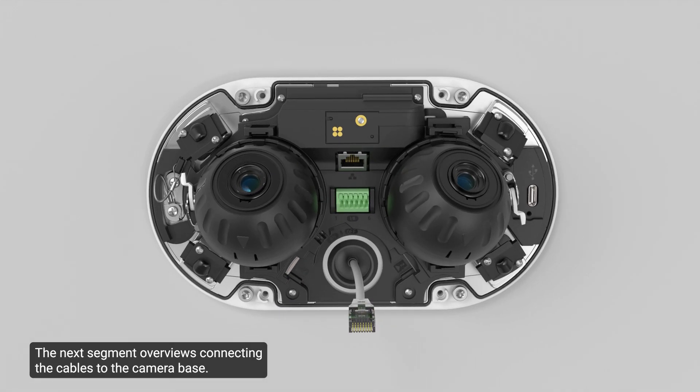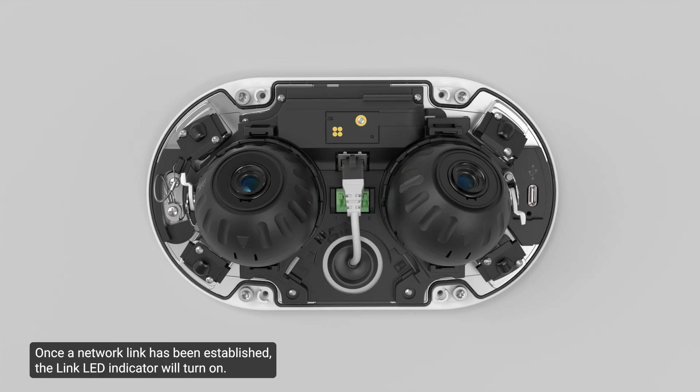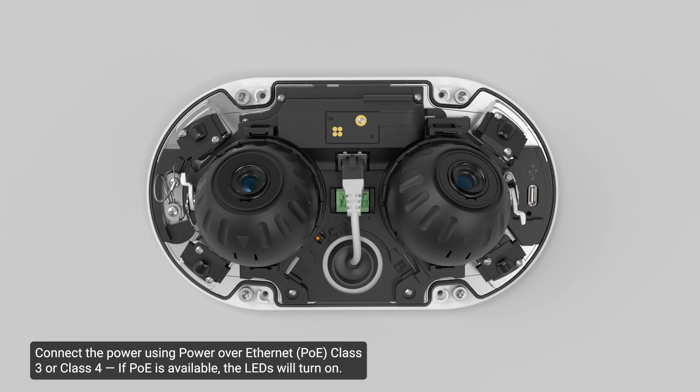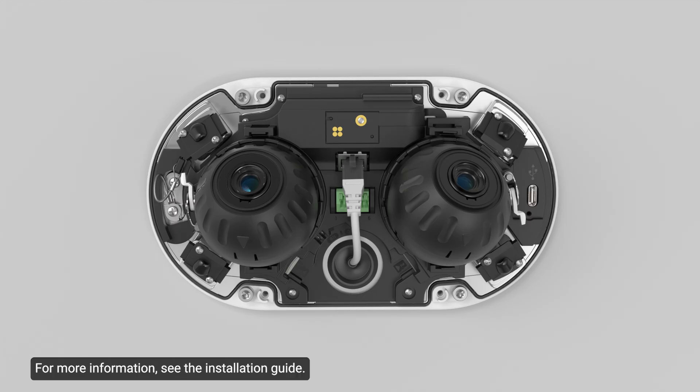The next segment overviews connecting the cables to the camera base. If the camera is connected to external devices, connect the I/O or audio cables to the I/O connector block. Connect a network cable to the camera's Ethernet port. Once a network link has been established, the link LED indicator will turn on. Connect the power using Power over Ethernet, Class 3 or Class 4. If PoE is available, the LEDs will turn on. Check that the connection status LED indicator indicates the correct state. For more information, see the installation guide.